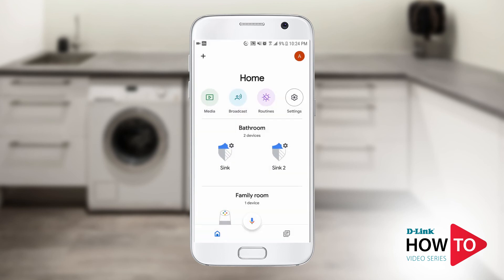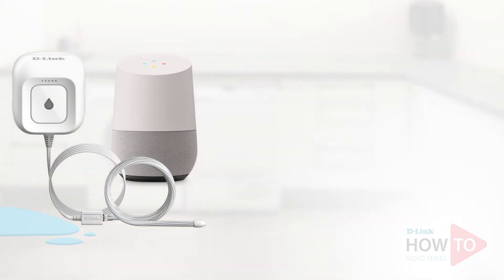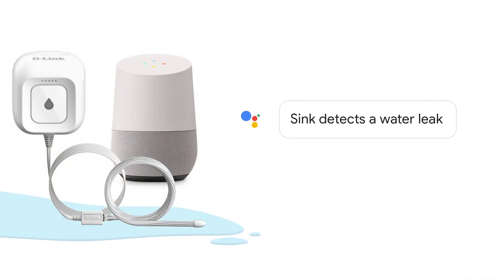The setup is now complete. Now if your water sensor detects a leak, Google will notify you. Sink detects a water leak.